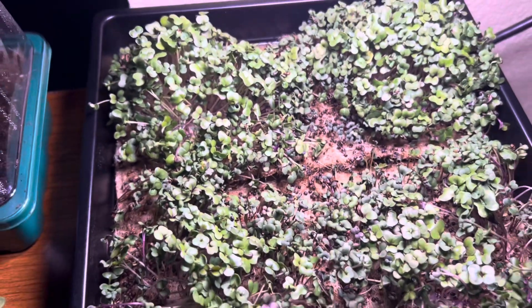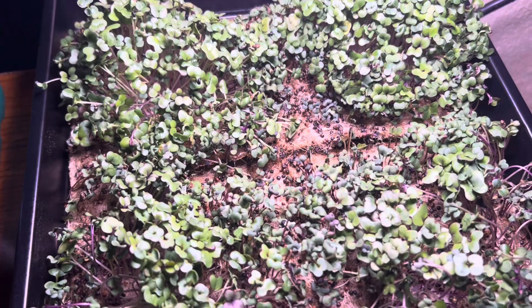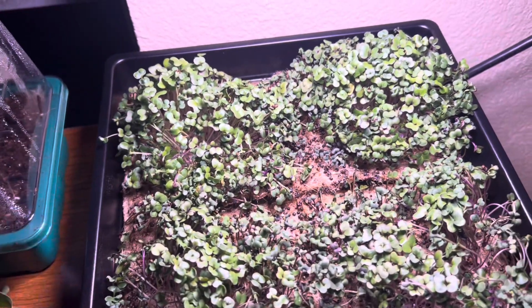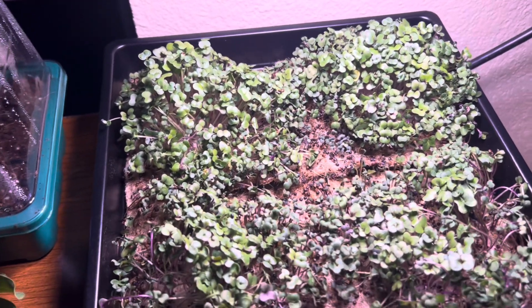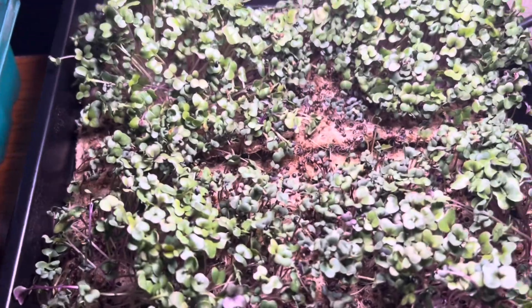I'm probably going to add some more water and keep it growing, see what it does. I'll post a link to where you can actually buy these online — you can get them at Walmart, and you can get trays like this off Amazon as well. Not really sure which one is cheapest. Thanks for rocking with me, don't forget to subscribe — bye!